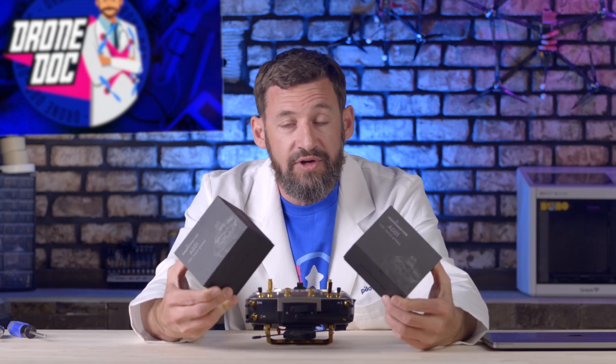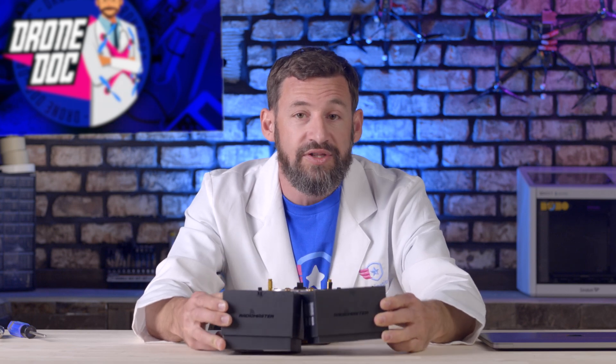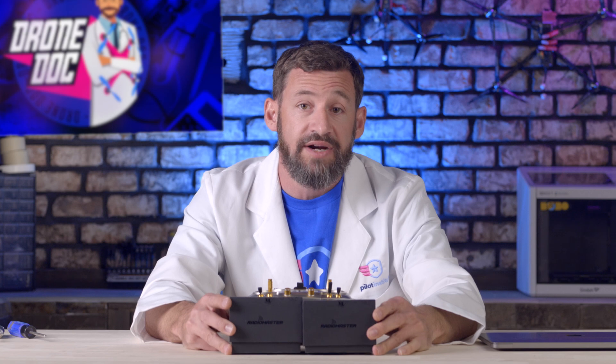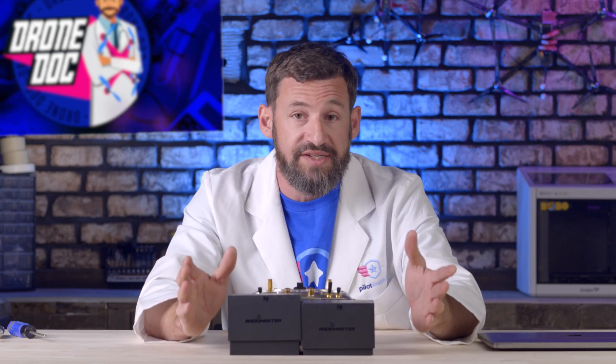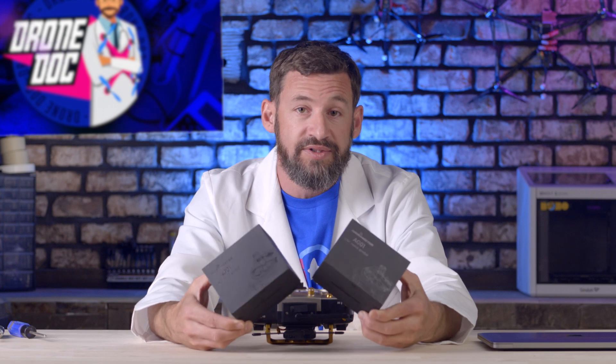We'll leave some links in the video description. If you have a RadioMaster TX16S and want to follow along, you can purchase those gimbals directly from RadioMaster or through the links in the description. They're about $130 — quite expensive — but they're ultra precise and ultra responsive. I'm going to show you how to get the AG01 gimbals into your TX16S.